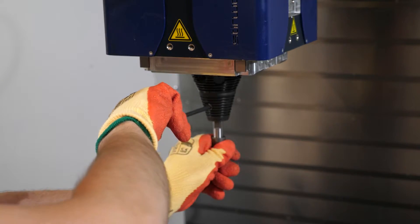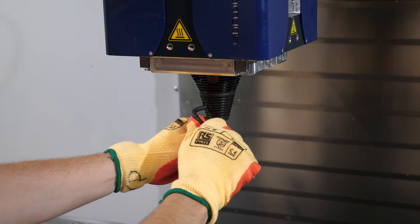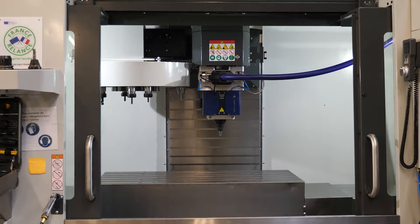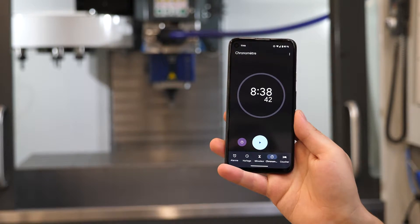A wide variety of FSW tools can be mounted on the Steelweld FSW head. And now you are ready to friction stir weld! Completely mounting the Steelweld FSW head on your CNC took less than 9 minutes.